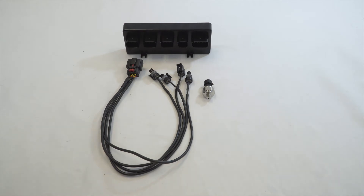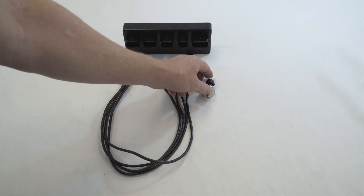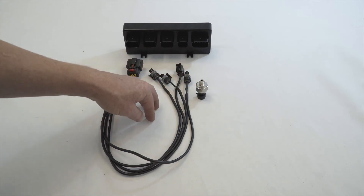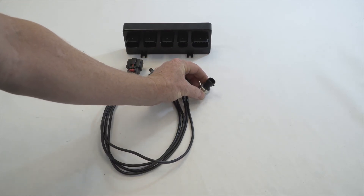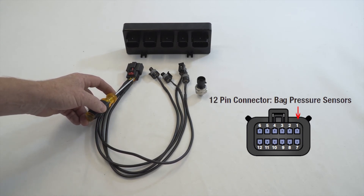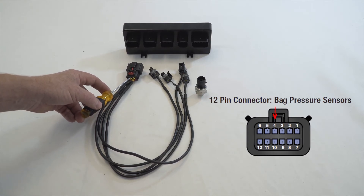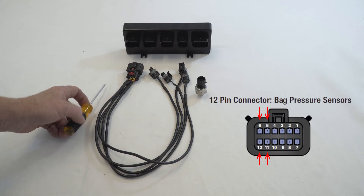This is your bag pressure harness. These are your bag pressure sensors — there are five of them in the kit. One of them goes to your tank and the others are pressure sensors for each corner of the vehicle. It is preferred that they are mounted in an upright position. If you mount them upside down, moisture can get trapped in the sensor and can prevent it from reading correctly. It is preferred that you have them upright or at least above parallel to the ground. The connector is numbered the same way as the height sensor harness: corner one front left is pin one, number two is front right, number three is left rear, and number four is right rear. The power on the bottom is five volts — it is common — and the four earths on the end are all common as well.